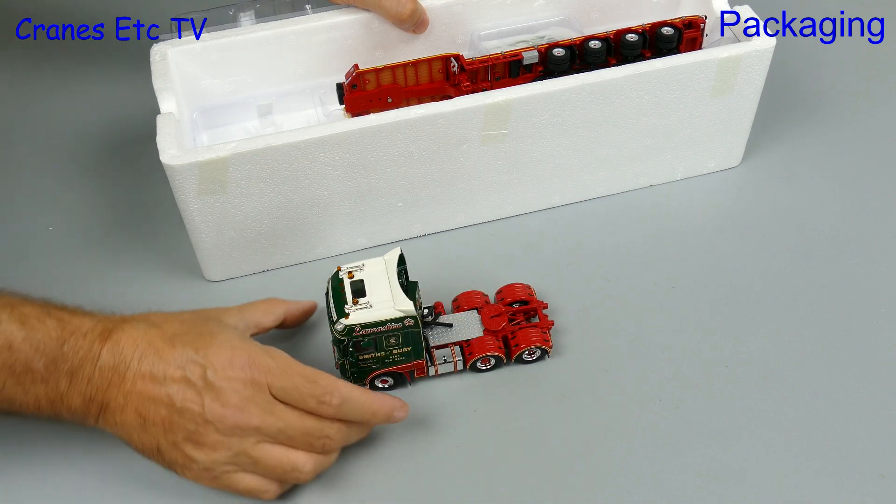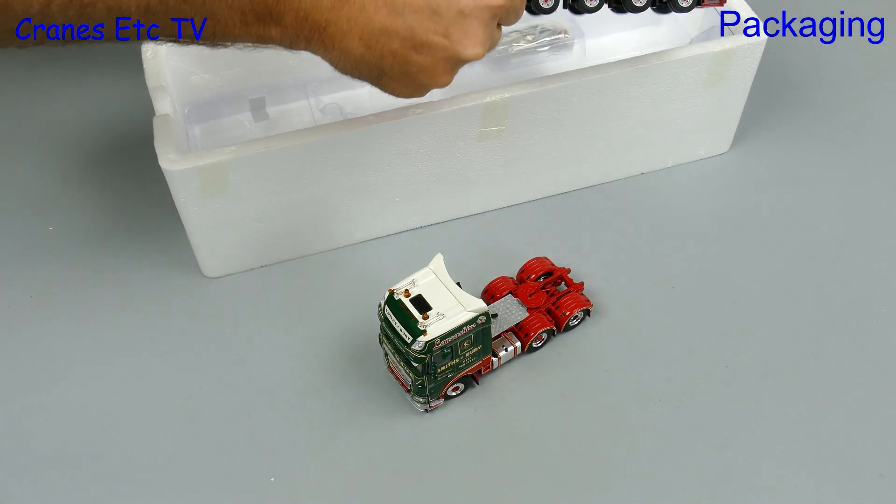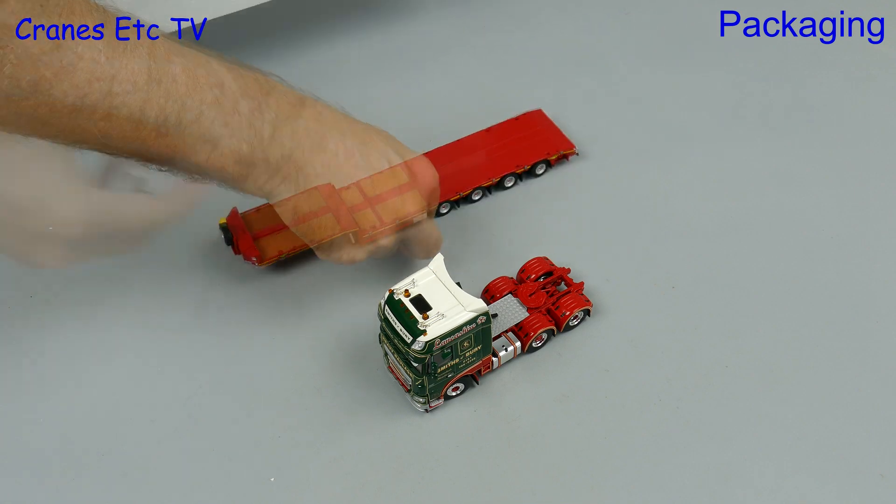The real truck has a trailer made by the Belgian company Feymonville, but a modelling compromise is that the trailer is a Bosthouse trailer.